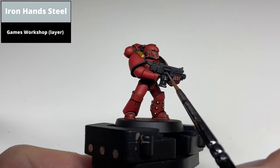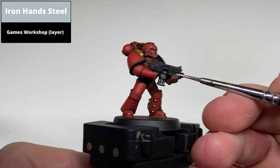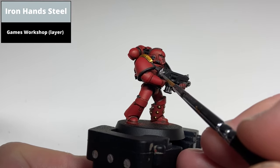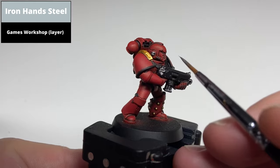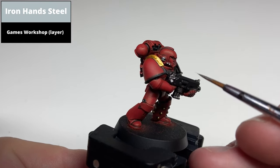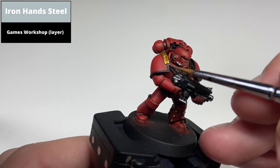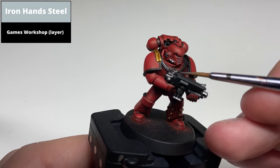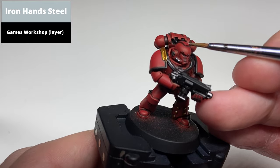Paint all of the silver areas on the model using Iron Hand Steel — mostly on the gun, but also the metallic trim elements of the armor and the strapping across the chest plate. When it comes to things like the strapping on the chest and the cabling on the backpack, paint these more with a dry brush. You're going to wash them with Nuln Oil in the next step anyway, and painting these areas entirely silver means the wash doesn't emphasize the contrast as much, whereas drybrushing allows for a deeper differentiation between the silver and the black spacing in between.